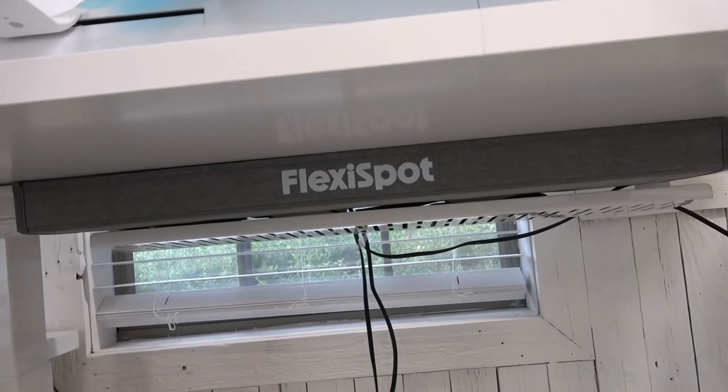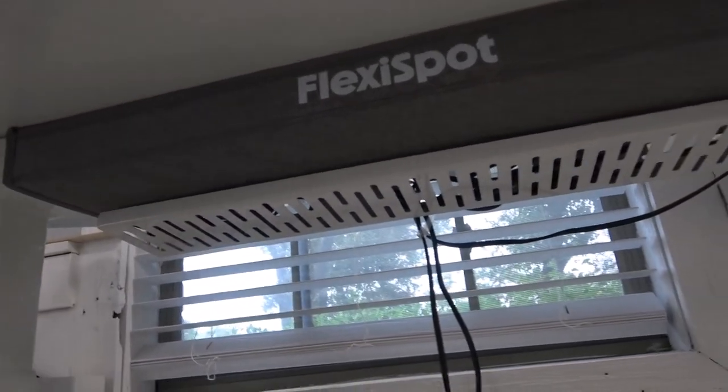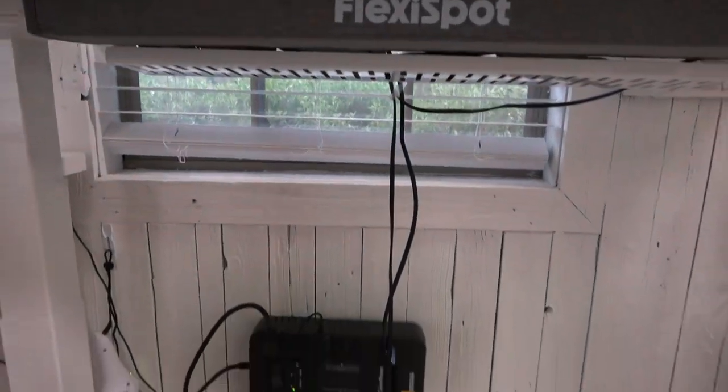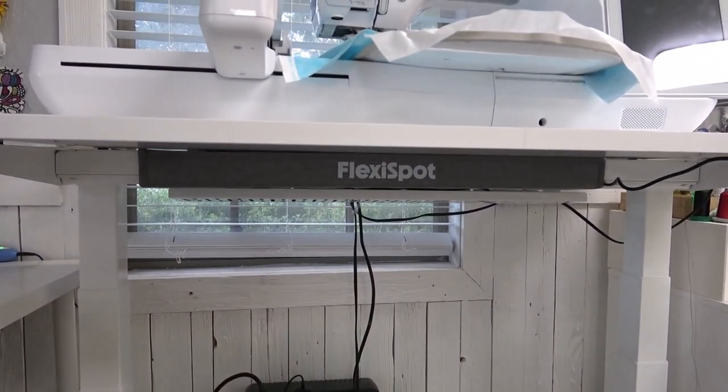It has a nice cord tray underneath so you can put all your cords up and out of the way. As you can see I have a lot of cords to deal with down here, and it was nice to be able to have a tray to put things up and keep them nice and neat.